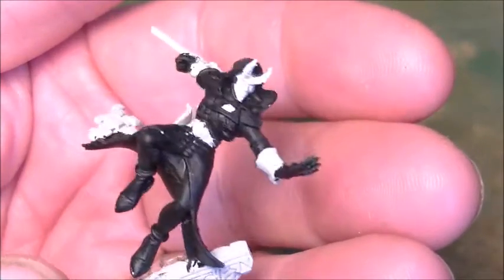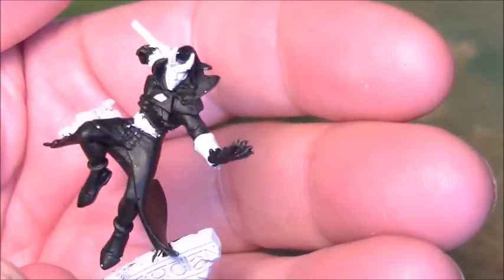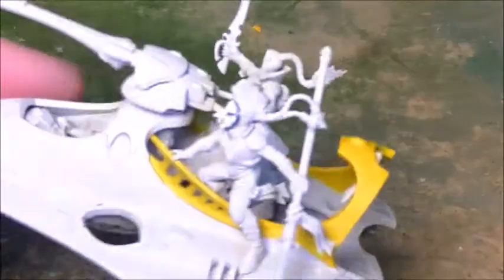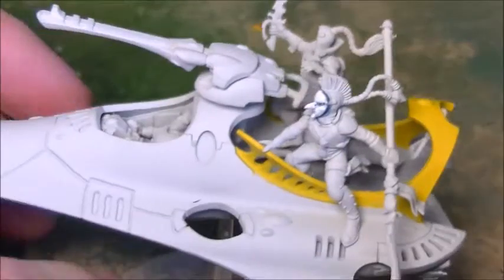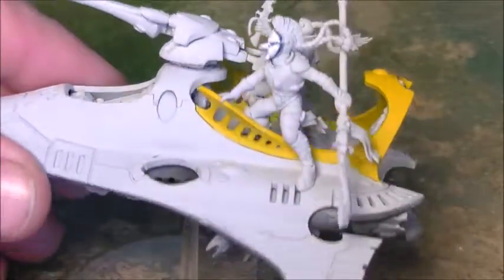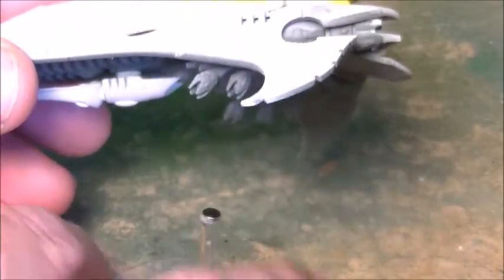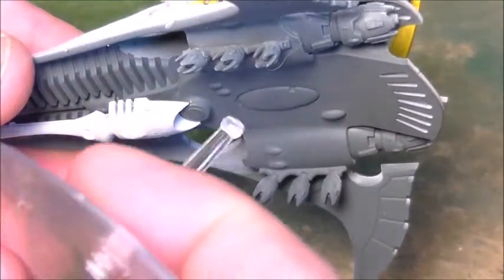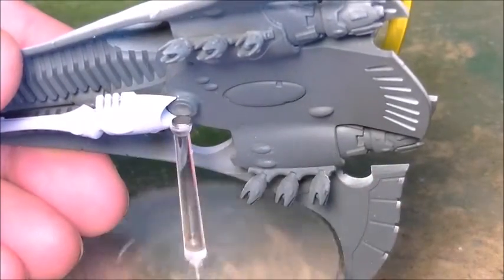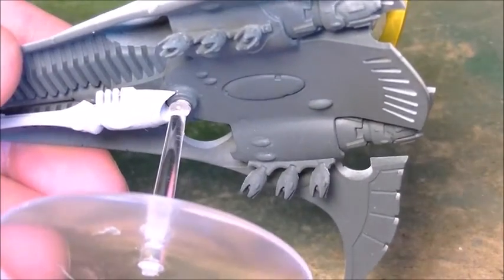Maybe like shabby chic, whatever they call it — then start coming in with some of the colours. So that's where we're up to with the Solitaire. We've also got this thing built and magnetised. It starts off with a magnet on the base, as you can see there.